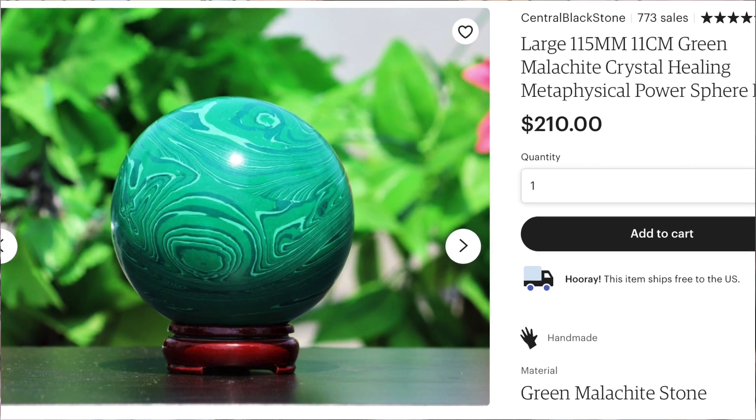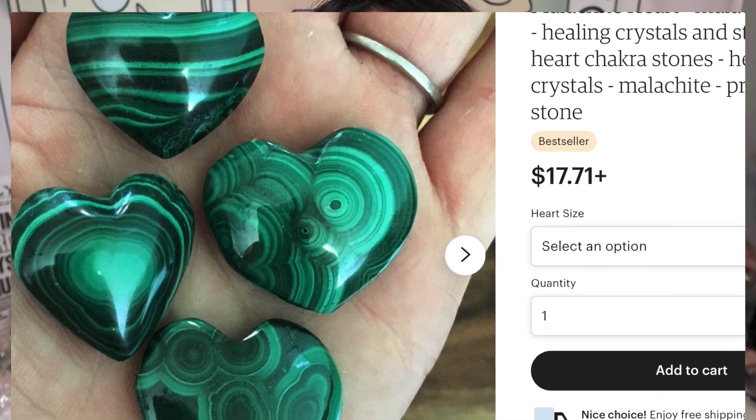Price is not always a reliable indicator for malachite. Some sellers on Etsy hike up the price of fake malachite to make it seem genuine — selling fake malachite for 70, 80, or even a hundred dollars. Meanwhile, some genuine malachite can be only 20 or 30 dollars. If you're buying dollar malachite it's probably plastic, but definitely use color and pattern as the biggest indicators.